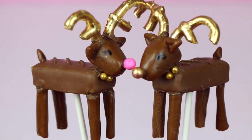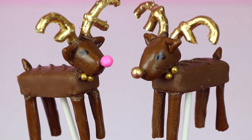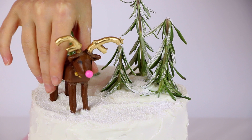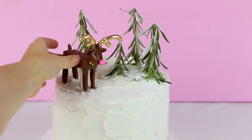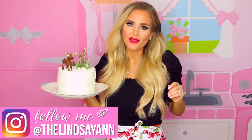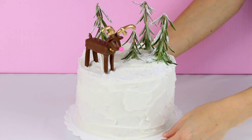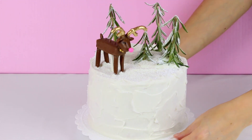Then I stuck my little Rudolph the red-nosed reindeer — or pink-nosed reindeer — right on top of the cake for the finishing touch. How insanely cute did this turn out? It's really simple, but I love it. It's just so elegant and perfect for the holidays and super festive. If you give it a try, be sure to go follow me on social media and tag me in a picture so I can go like and comment on all of your recreations and see your cute little reindeer scene cakes.